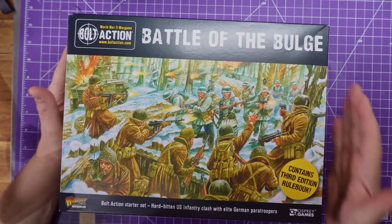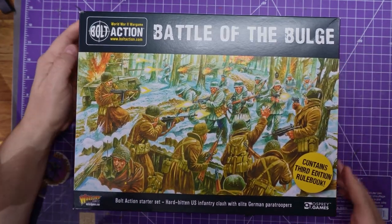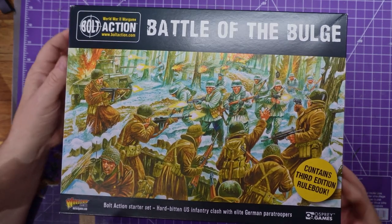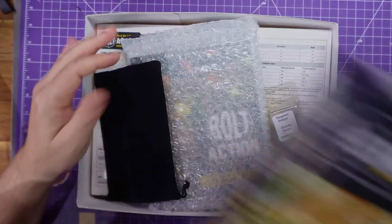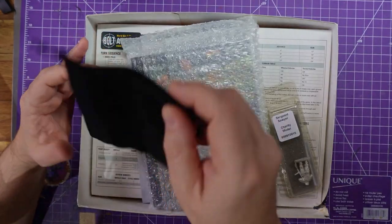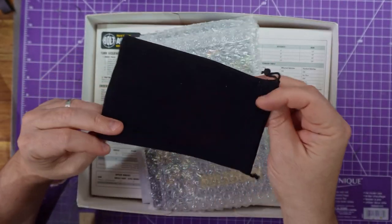Like I said, I have never played Bolt Action. I know of its existence — I do have some miniatures on sprue; I think they are the British 8th in their desert gear. This will be my first full-on diving into the system. Now if the video seems a bit choppy, it's most likely because I've stopped to cough. I don't want you guys to hear it, so the edit might be a bit choppy now and again.